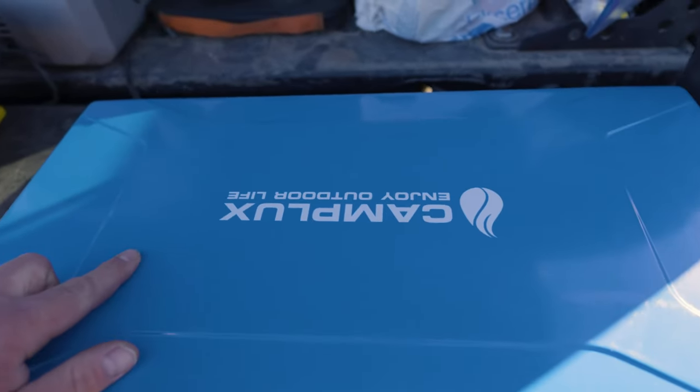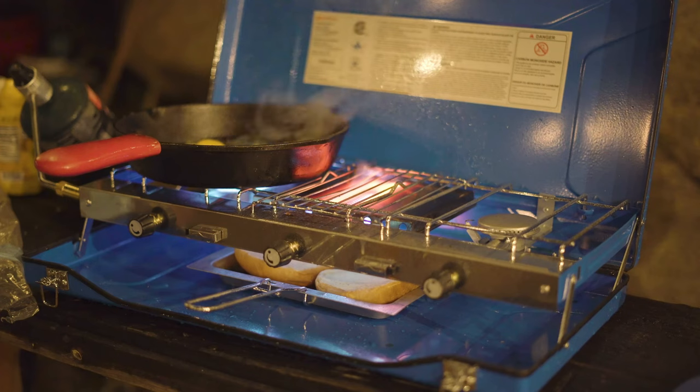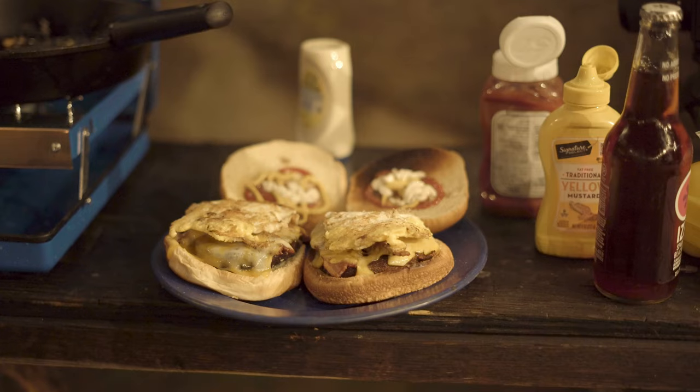Today I'm going to do a video on this Camp Luxe camp stove that doubles as a grill and also has a baking and toasting feature, which is a pretty unique feature to have on a camp stove, so I thought it'd be worth a video. Let's get into it.